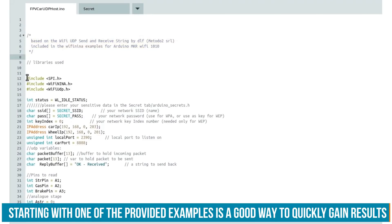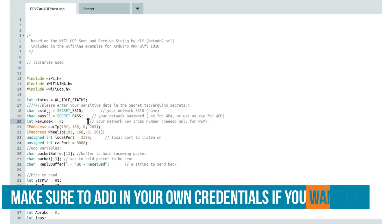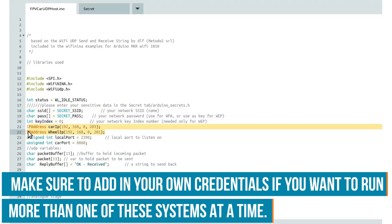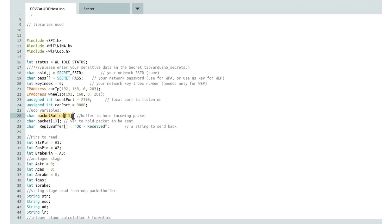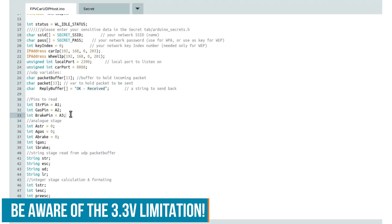First, we have to include all the necessary libraries. Then we declare our secret passphrases for the network, which get stored in the secret tab — this is a much safer way to do that, as it's not retrievable from the Arduino once programmed. We have to set up static IP addresses for the car and for the wheel, and also ports. The packet buffer is for incoming data, the packet is for data to be sent — both are 13 bytes long, 12 bytes for data, with the 13th byte as the null terminator. Then we declare a few pins: steering, gas, and brake, all analog inputs connected to a potentiometer that is connected to ground and 3.3 volts, because the Arduino Maker Wi-Fi 1010 only allows 3.3 volts on its pins.